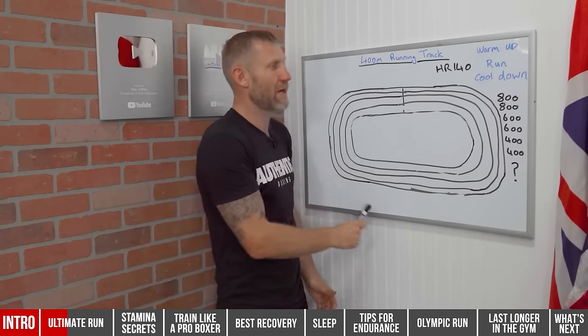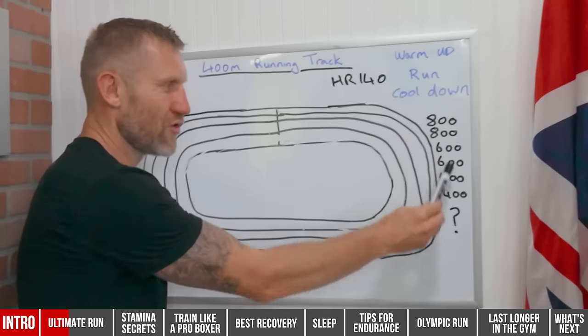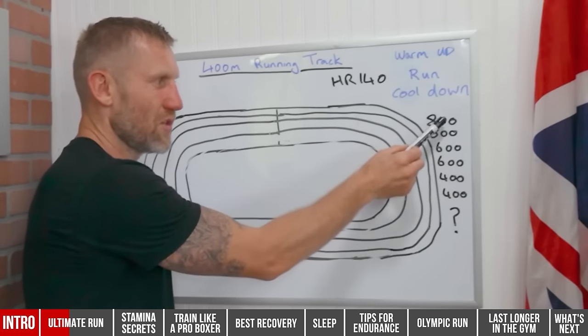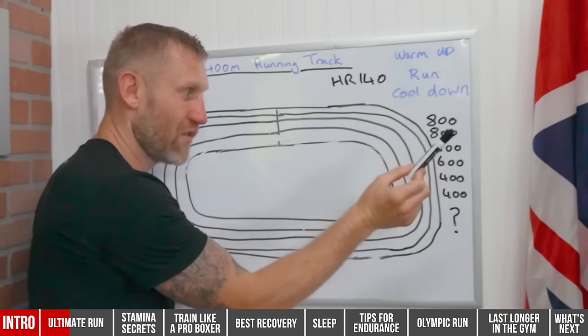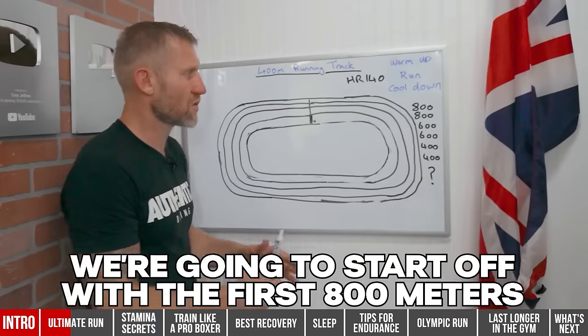We're using a standard running track, which is 400 meters long. The running layout is: 800, 800, 600, 600, 400, 400 — and then I've got something special for you at the end.